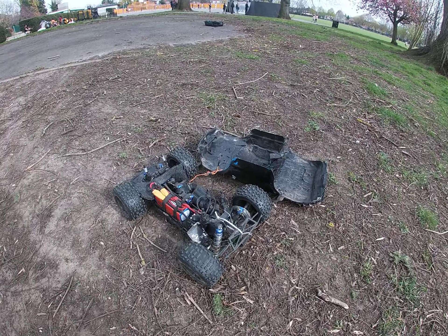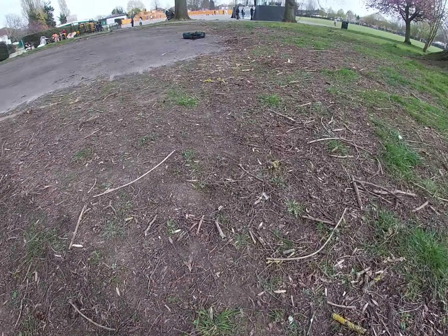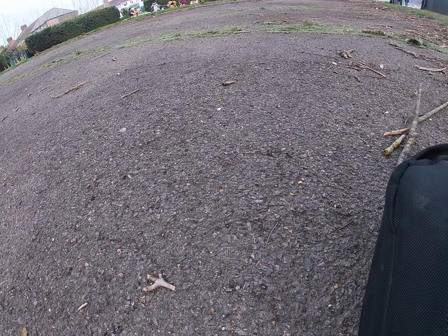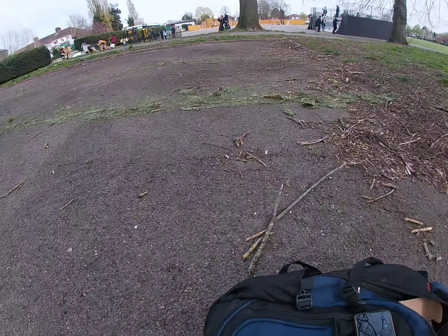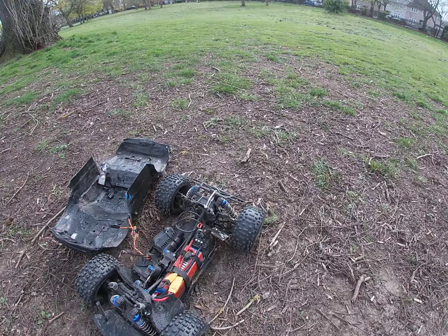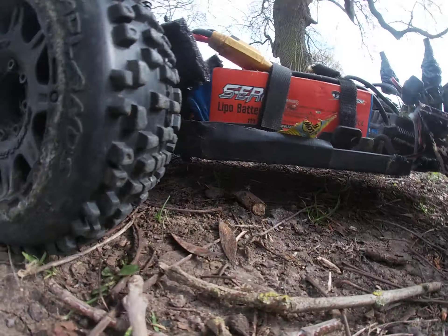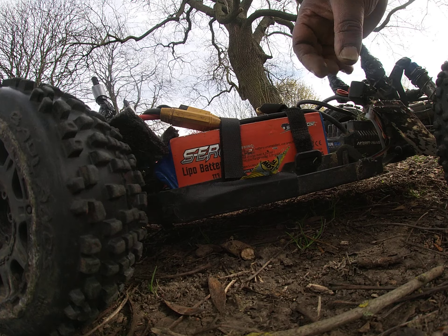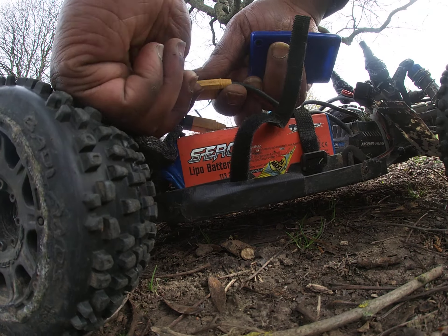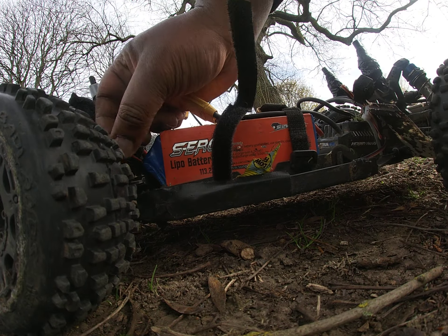Let's check the battery meter. These batteries are alright — good batteries from Amazon. Bought them a couple years back, used to run them in my Hyper GTB, which I sold as a roller. Running 60C 5100mAh batteries.